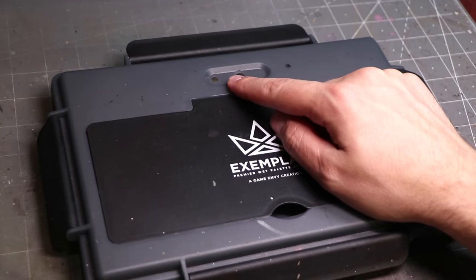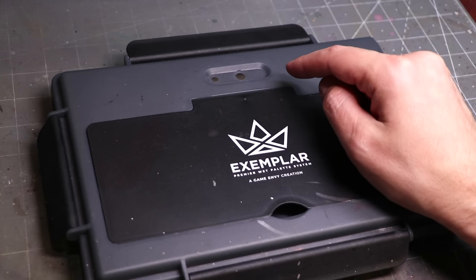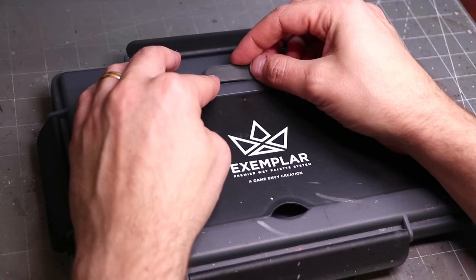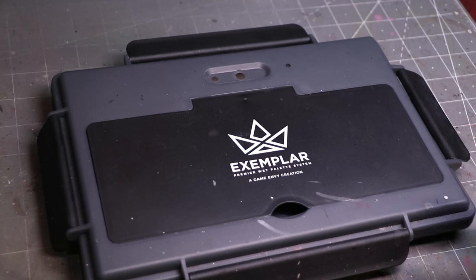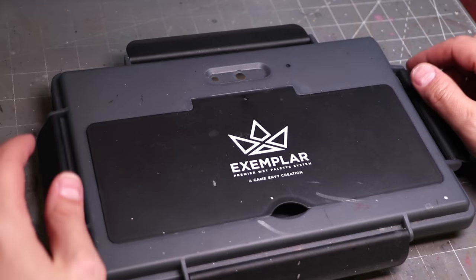What I like is it has this little situation up here that you can control how much airflow is getting in and out, so you can control the humidity. There is a little thing you can pop in there to close it off completely if you want, or have one open, or as I do, have both open. I'm in a very dry environment, so I need to make sure that it actually stays hydrated and doesn't get overly humid inside.